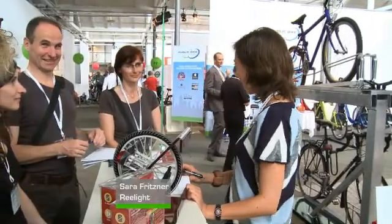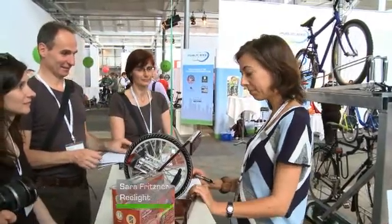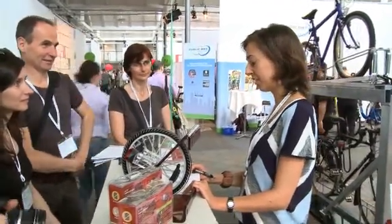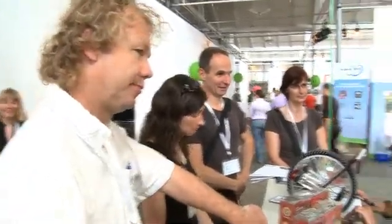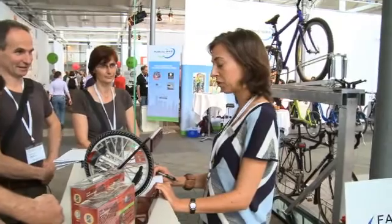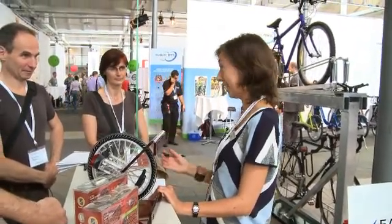Welcome to Meet the Danes. I want to tell you a little bit about Relight, about the concept. I want to tell you about a survey that has documented safety of daytime running bike lights. And last but not least, I want to give you some examples of how you can reduce bicycle-related accidents by campaigning.